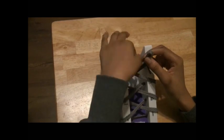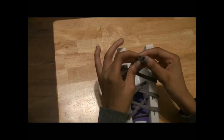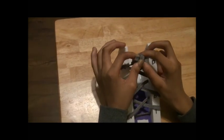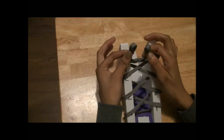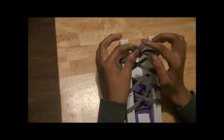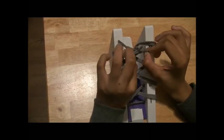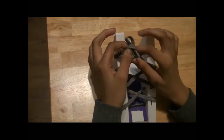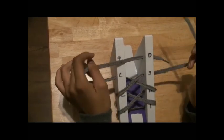I recommend you getting a longer string because this is not really a long string. After you make the two bows, you cross it like this, almost like an X. And then you take your right one, which is right here — I'm going to do it one more time. Cross, and then you take your right one and bring it under like this, and then you pull. But now I'm going to show you at C3 because it may look a bit better. So we're going to go back to C3 — that's how you tie it up at 4D.